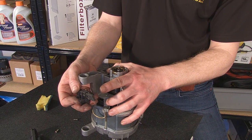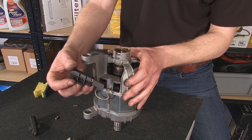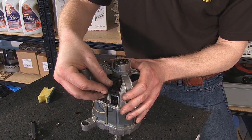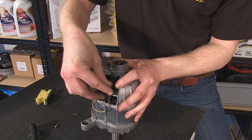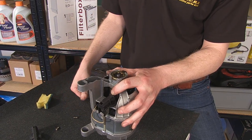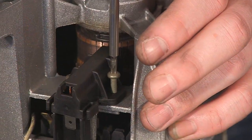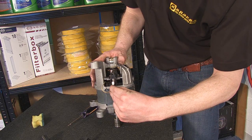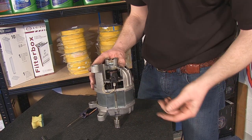You'll notice the tip of the carbon brush is angled, so it's important that you fit it the same way that your old carbon brushes came off. A good way to do this is to push the tip against the commutator squarely and then, using the locating pegs underneath, angle it so that they fall into position. You're then free to screw it back together and reconnect the electrical connector, then repeat for the other side.